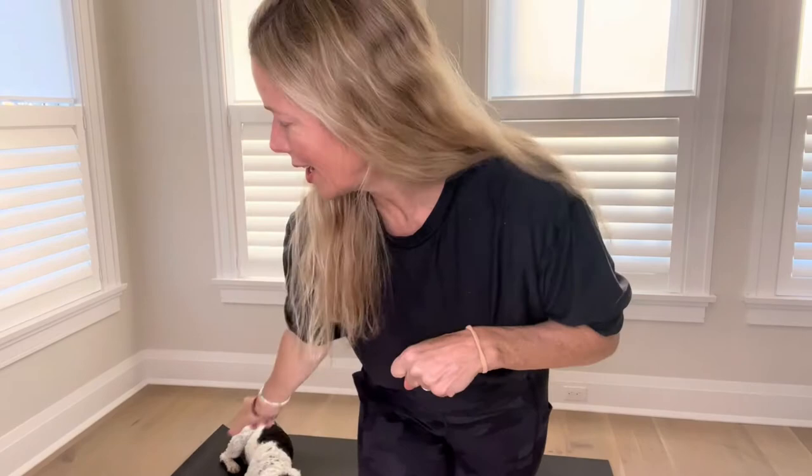Hi everyone, it's Carly Walker with Child's Pose Yoga. Today we're doing Alphabet Yoga. I've got Rocky with me. We're starting with the letter I, but first we're going to do some breath. Take a big breath in with your nose. Blow it out your mouth. That always makes us feel better. All right, let's get moving!